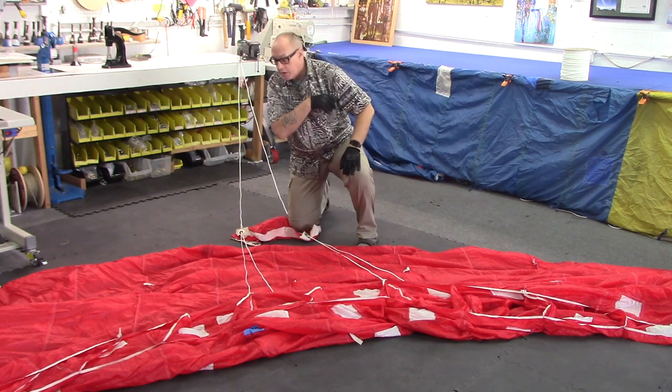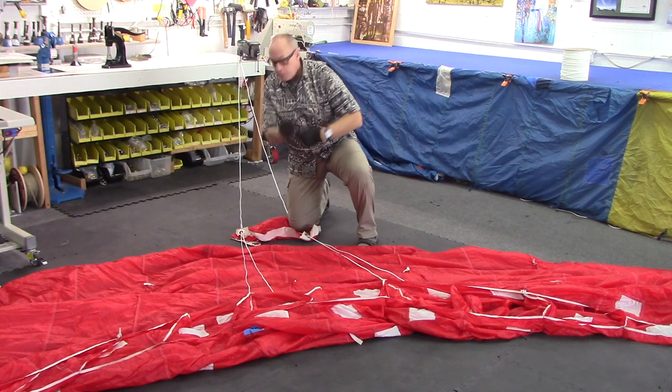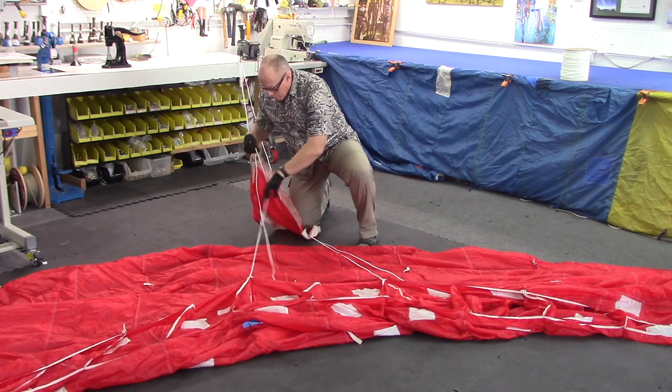We're going to change a line — actually we're going to change two — an A line and a B line, and we're going to do it without taking any measurements. The only things we're going to need are a pair of scissors, a fid, a pen, and a couple of pins. I'm going to start out by cutting the line that I'm going to pretend is broken — in this case the A and the B line.